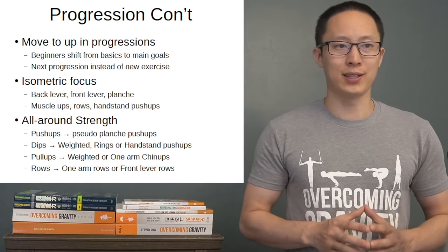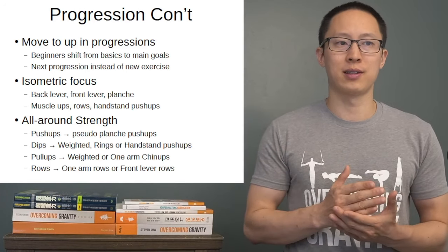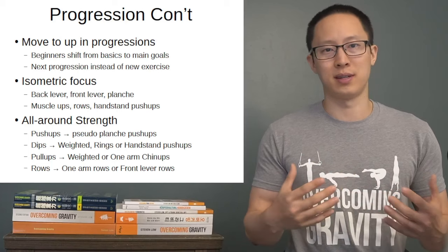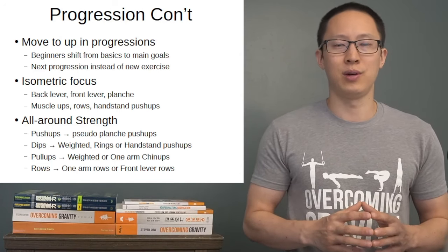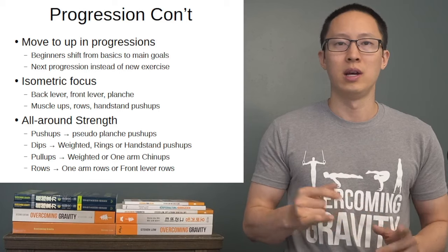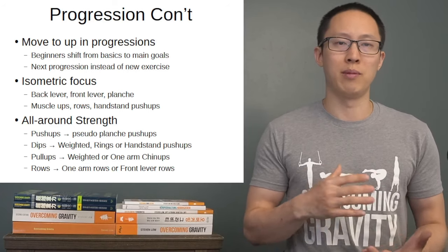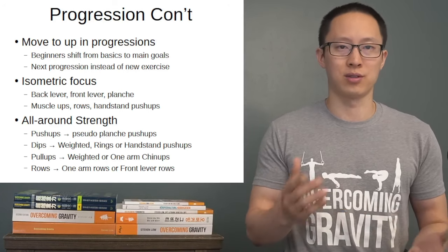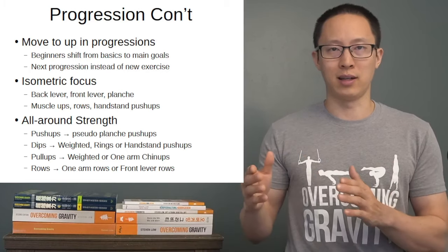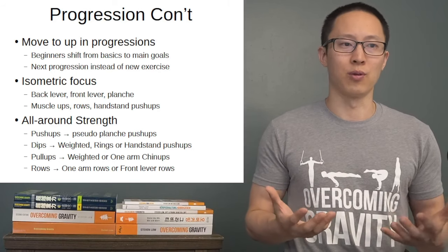For continued progression, untrained beginners are going to shift from basics like pull-ups, dips, rows, and push-ups into main goals such as front lever and planche. You'll go toward the specific progression for your goal, or a movement-based progression to get toward that goal — such as pseudo planche push-ups or tuck front lever rows — then move on to the next progression in that line, instead of working up push-ups toward one-arm push-ups or dips toward lean forward dips.